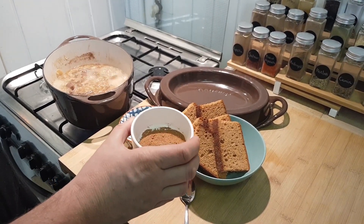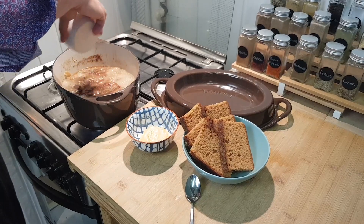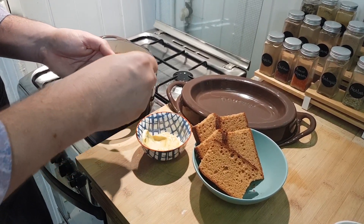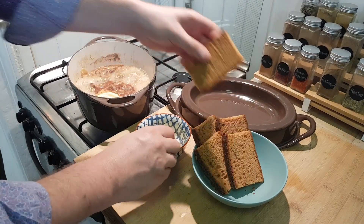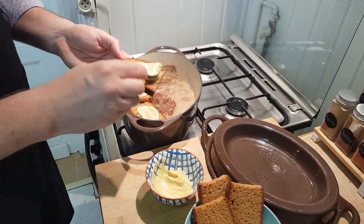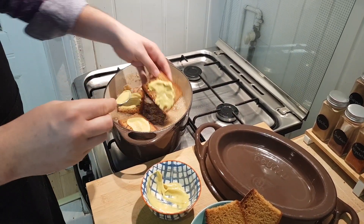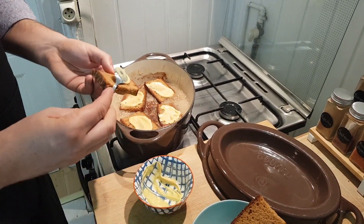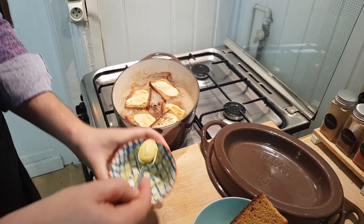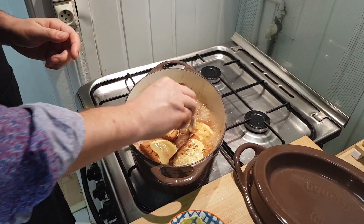Now it's time to add the cinnamon and nutmeg powder. And the gingerbread slices with mustard, like this — one, two, three, fold it, and the last one. Just like this.